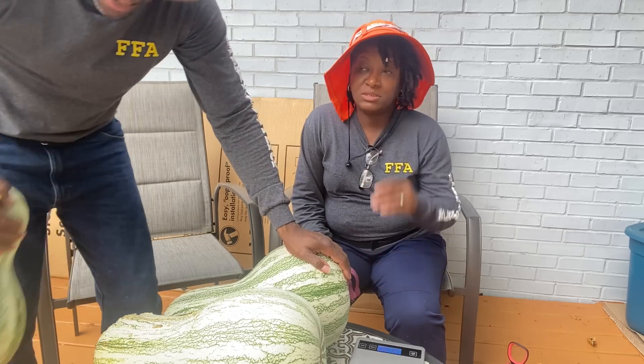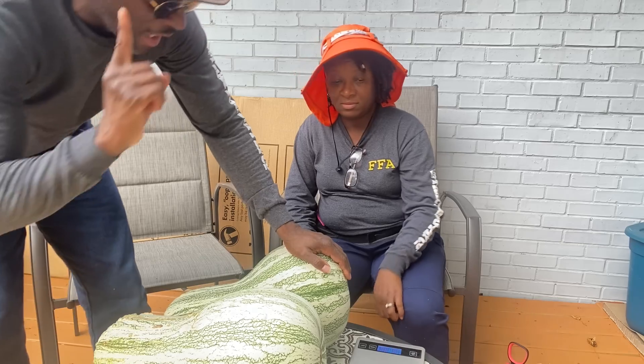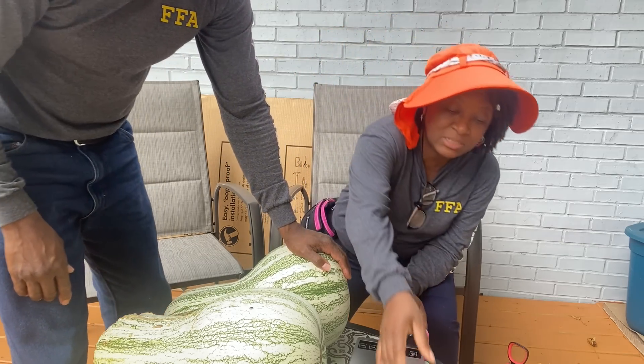And it weighs just a little over 10 pounds. So that's squash number one — a 10 pound squash.